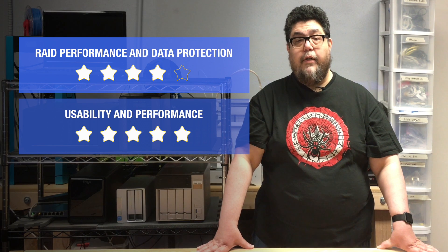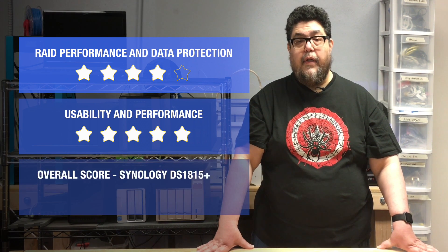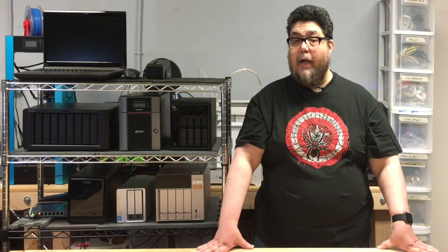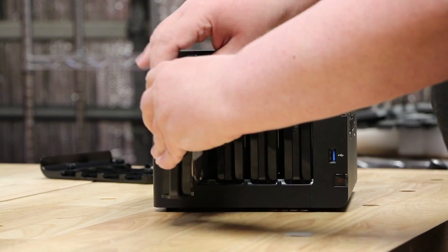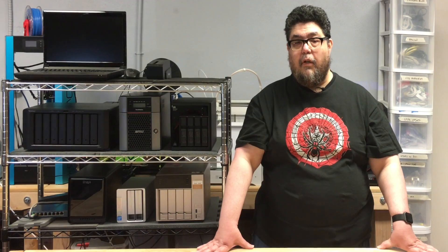With a 4-star review in our RAID torture test and a perfect 5 in performance and usability, the Synology DiskStation DS1817+ leads the pack with an overall 5 out of 5. For the record, I also looked at the 4-bay DS916+ Synology box earlier in the year and it's as good as this 8-bay unit. As long as you're getting DiskStation Manager in your NAS, you're golden.